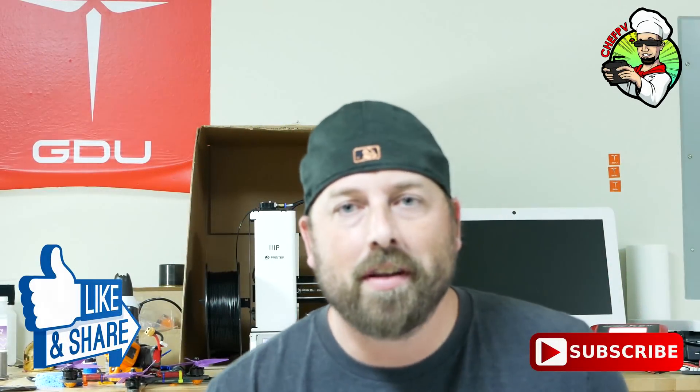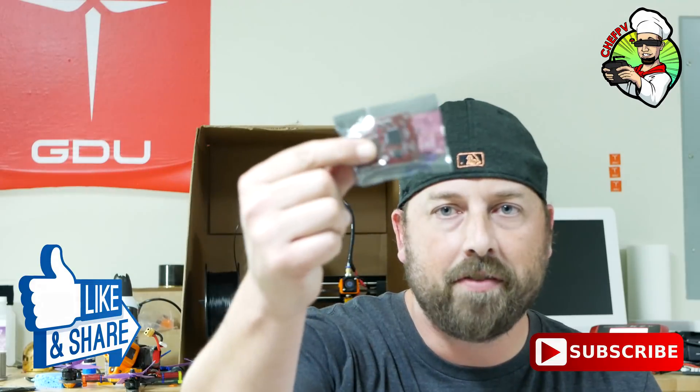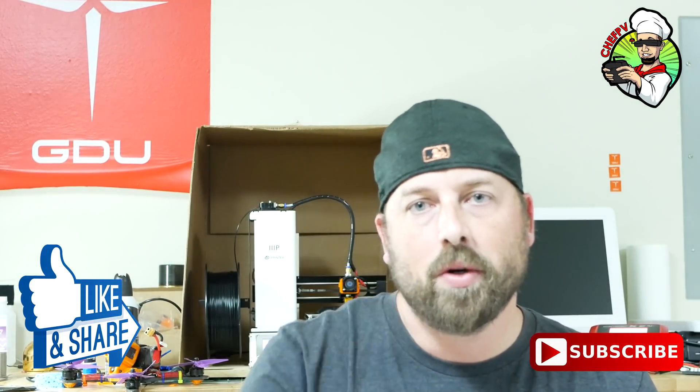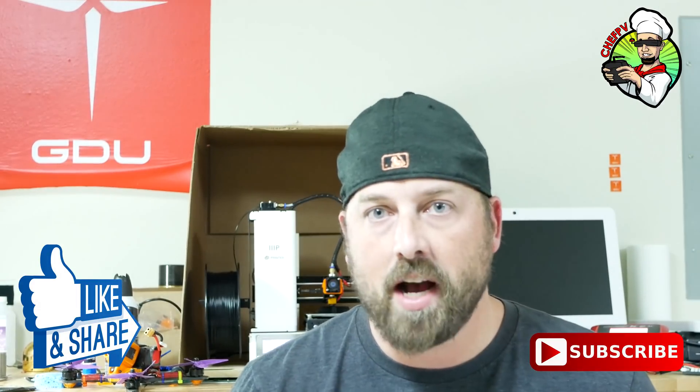Hey, what's going on guys and gals? Chef PV again. We're here again. We're going to talk about the IMUF from Helio RC. I wanted to do a video about some tips and tricks about what I learned from installing it the first time.